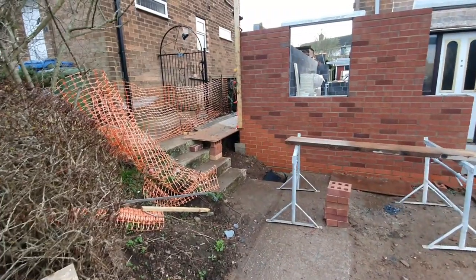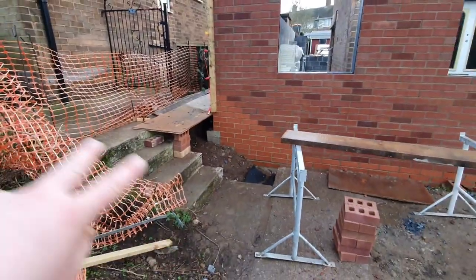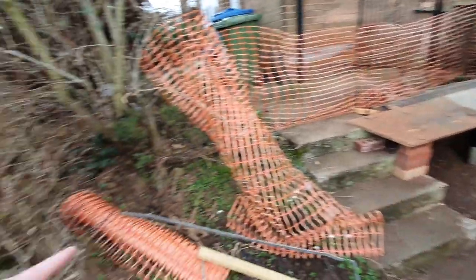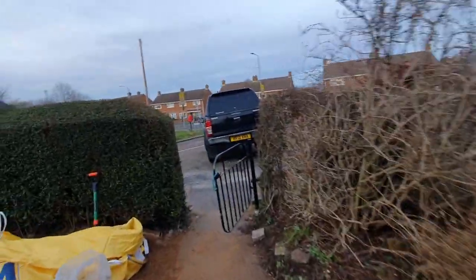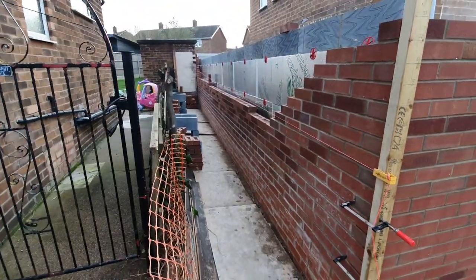I probably could have done this section differently where I've stepped it down — we've got a stepped cavity tray and a stepped DPC because of the slope. It's actually quite a significant slope. Originally that would have been up against that section of wall, and we dug it all out to put the footings in. I think I'll continue that retaining wall all the way across, put a wall up in the garden to separate the boundary, and maybe a nice fence on top — something similar to what they've got over the road, with wrought iron railings.